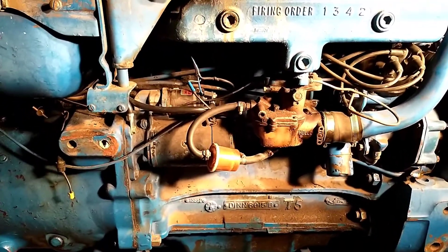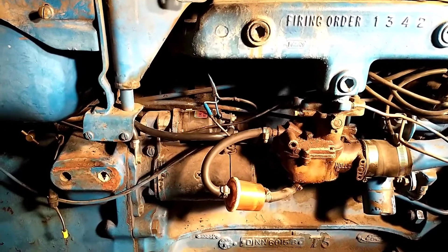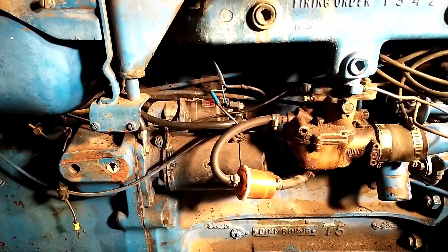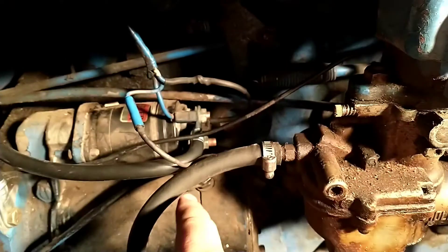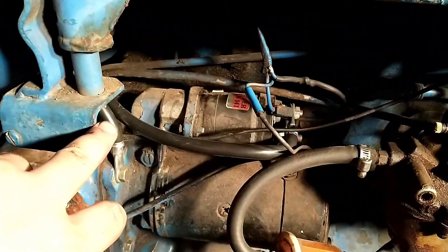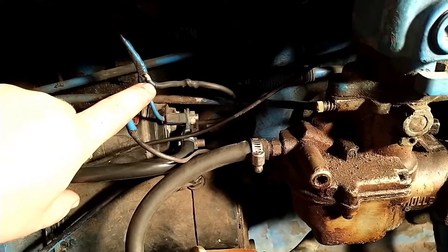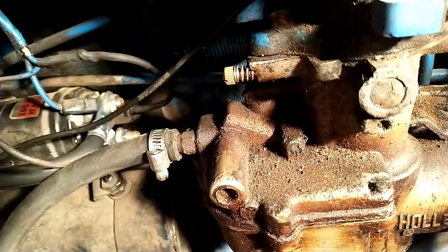I didn't record the entire process of straightening out this starter because this video was more about the alternator, but I figured I would go in and show you what was going on. After looking at it, it looks like that was kind of a legit thing — probably a kit to put this diesel starter on a gas tractor, not something that somebody just cobbled up. The only real difference was that I would have had to lengthen a couple of wires. I did do that. I lengthened this wire — this is the ignition coil wire — but I actually cut it down because without going to the coil that was mounted over here, it didn't need to be so long.